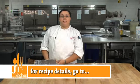Here we go. For more information on our culinary arts programs, please go to gtc.edu, culinary arts. Enjoy.